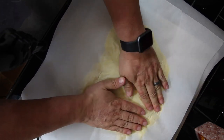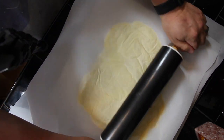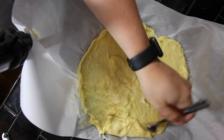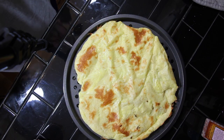You might want to use a rolling pin to spread it out further. Then with a fork, poke a bunch of holes in the crust — this will prevent it from rising. Now bake this for eight minutes at 425°F until it's nice and golden brown.